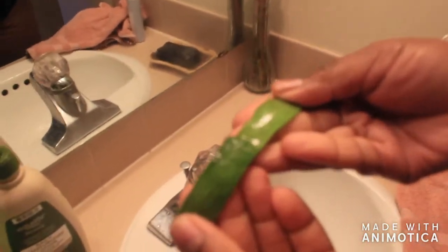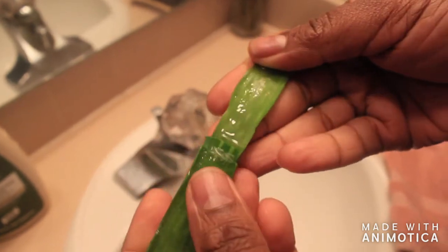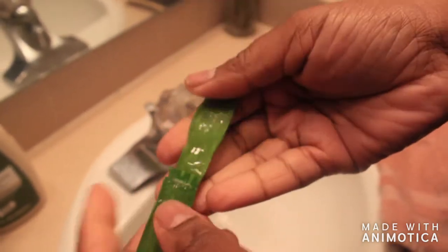Now that I've used my toner, I'm going to let my face dry off a little bit. Then I have my aloe vera plant — I literally just cut this fresh from my plant, slice it through, and rub the aloe vera over my face. If you have problematic areas, pay special attention to those. Then I let it dry off a little bit.